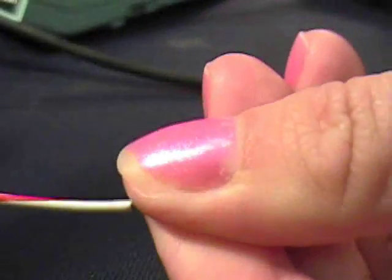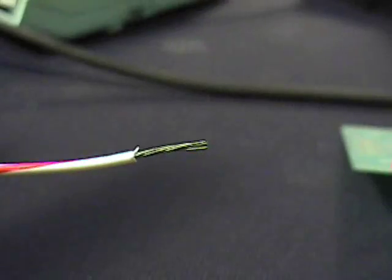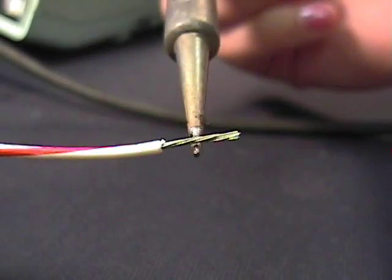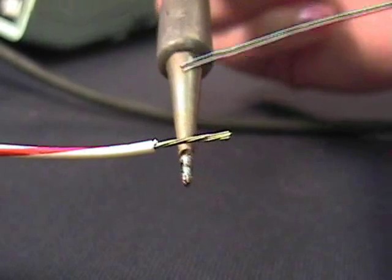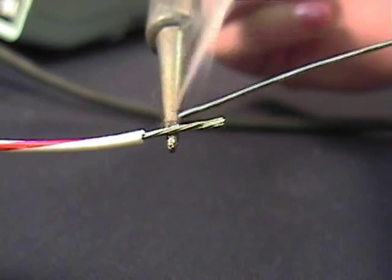You can use solder to do other things besides soldering components. Solder is also used for tinning wires, which is useful if you have loose wires and you need to connect them. First twist the wires, place the iron under the wire, and melt the solder from the top. This allows the solder to bind the small wires together.